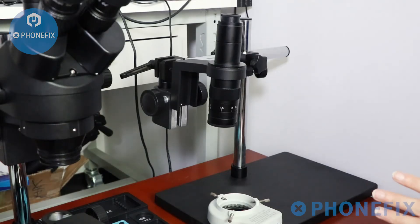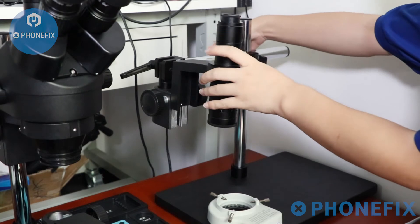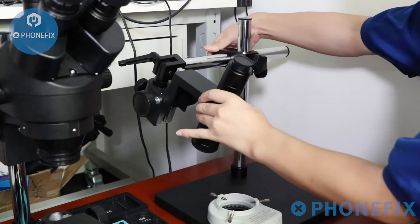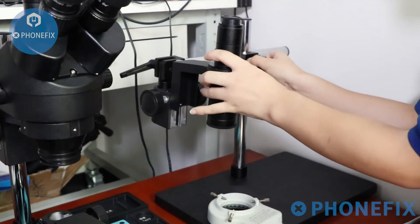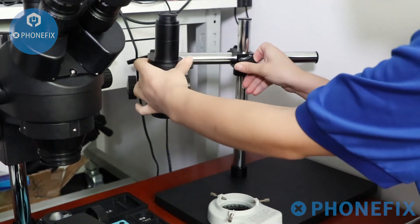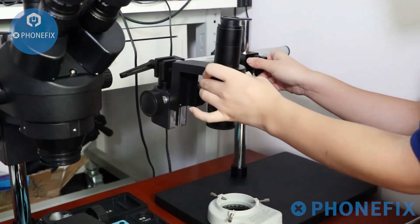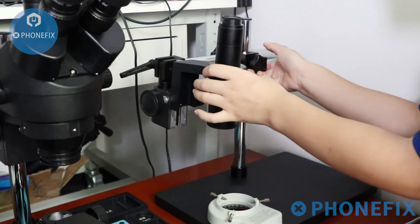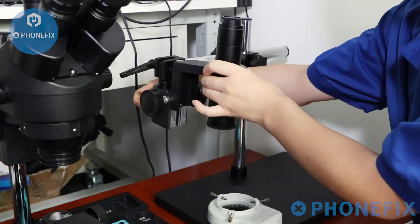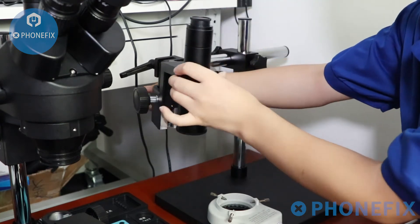Then the digital microscope bracket: you can move the knob to change its length. Besides, rotate the rotary knob to move it across from left to right. You can also use the rotary knob to move the microscope head from left to right.